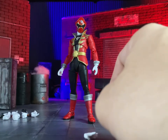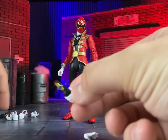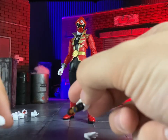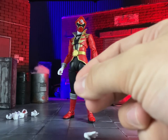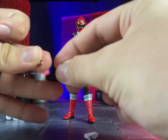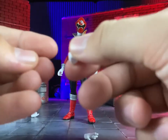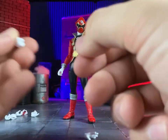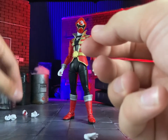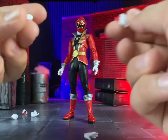He comes with Go Kai Cellular holding hands so you can recreate the Go Kai Change action. There's also an open Go Kai Cellular and two ranger keys, which I'll get to in a moment. He also includes two fist hands and two sword hands.